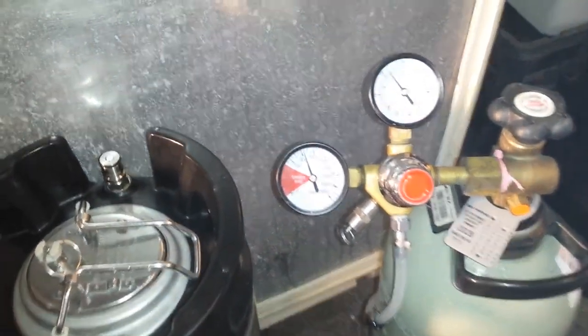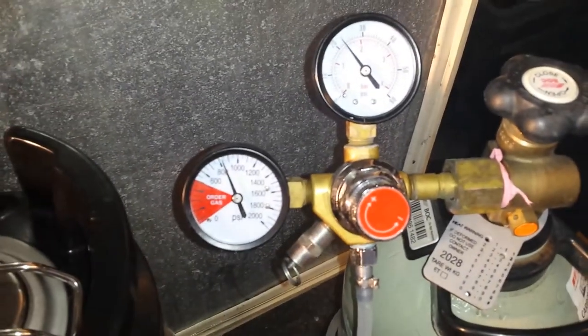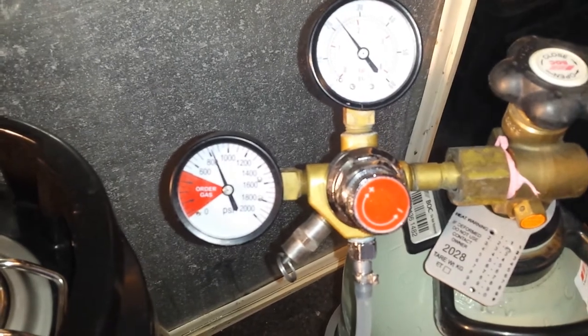G'day, welcome to Random Locks and Picks. So I'm going to be comparing a BRC gas bottle to the Keg King bottles that I've been using.